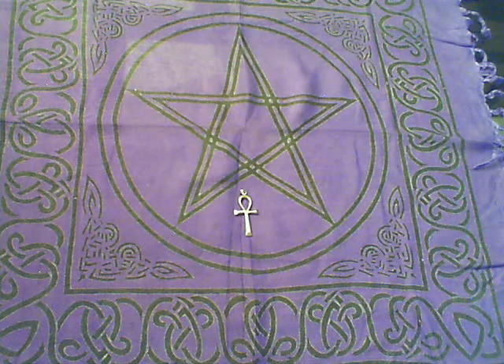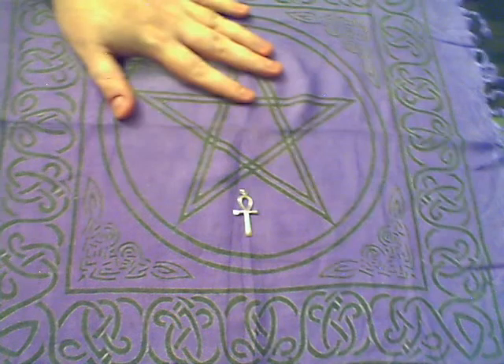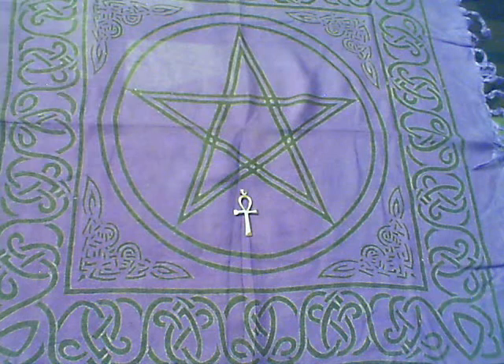So there you have it — a nice little altar cloth and the silver ankh.